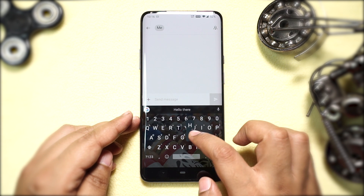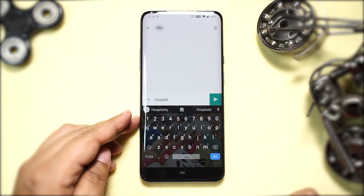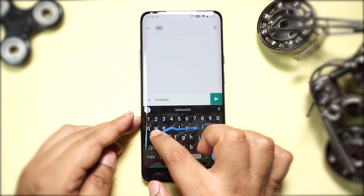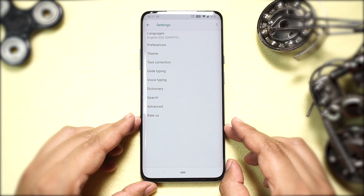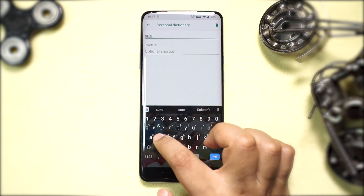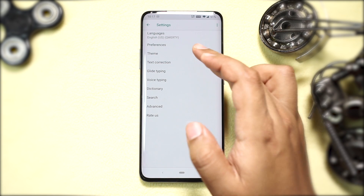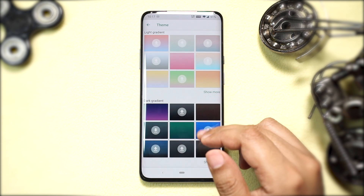For example, if you type 'hospital' using glide typing there is no need to complete the full word — it will be auto-completed. And if you are not sure about the spelling of a word, just type your best guess and it will be auto-corrected. Go to Settings, then Dictionary, where you can add words to the dictionary and also create shortcuts. Lastly, you can add themes to the keyboard — there are a couple of pre-loaded themes and you can also create your own using pictures from your gallery.